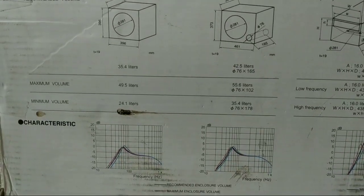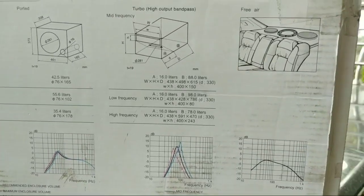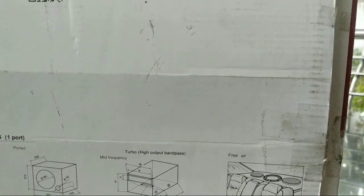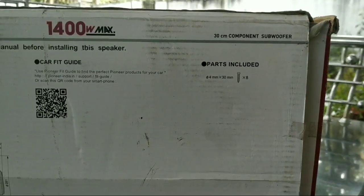I will draw the enclosure. We can build the enclosure for each car — ported or closed. That is why I have all the details here.